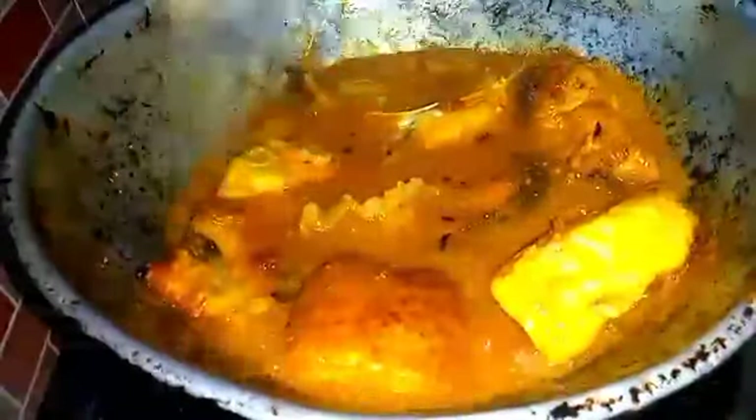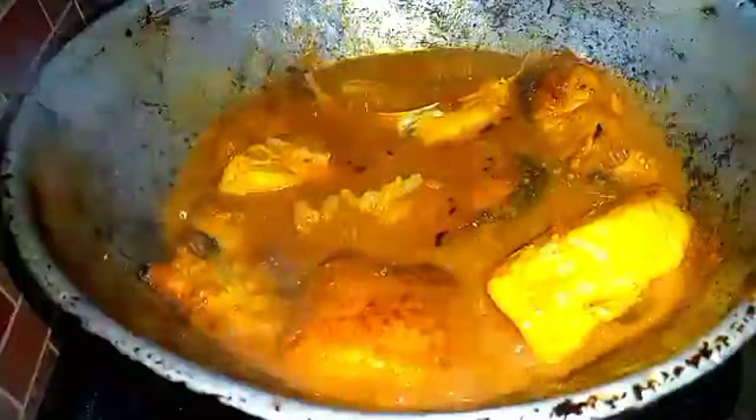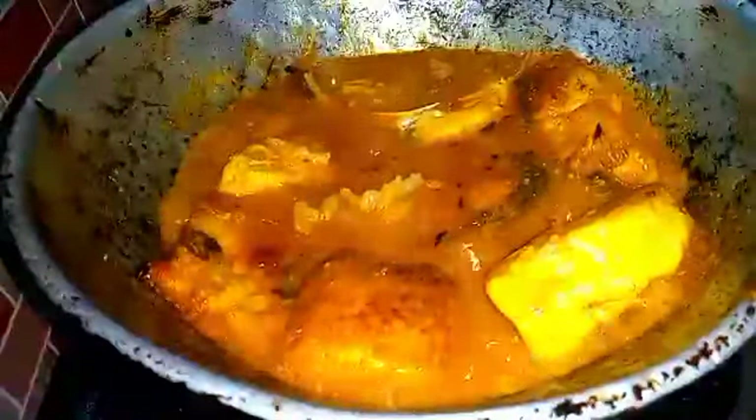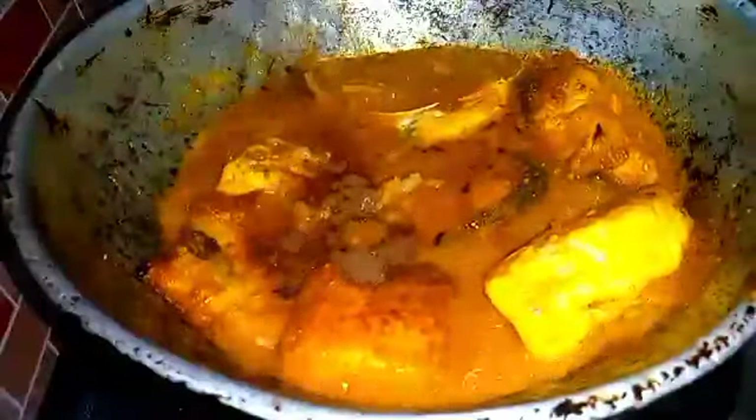Now we are going to cook the pan. Put it in the pan.